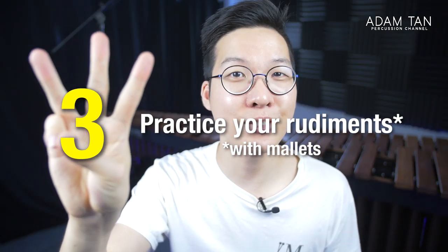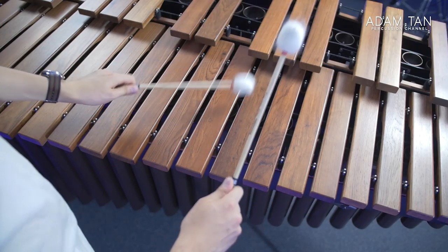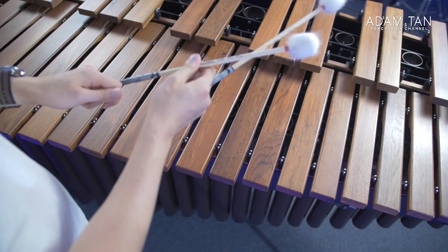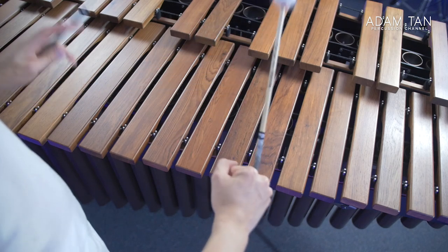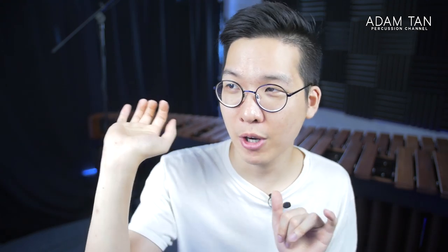Tip number three: practice your single stroke roll. Once you've gotten good at holding the octave and transitioning into it, the next thing you need is getting power out of the octave. The best way to get power when first starting out is from the wrist, and the easiest way to do that is to practice your single stroke roll — the foundation of all percussion techniques. Something a lot of people don't try is removing the two inside mallets of four-mallet grip and using just those as your single stroke roll. This is an unusual way of playing and relies more on the wrist, getting you very used to that feeling you'll need when you put them into octave position. Once you're able to do that, you'll literally be able to point to any octave and go.